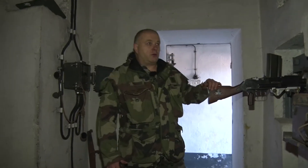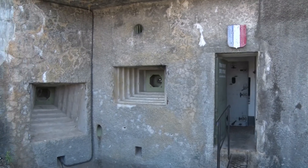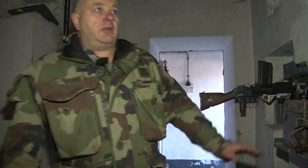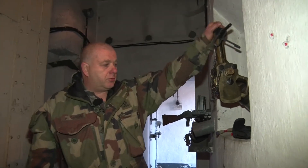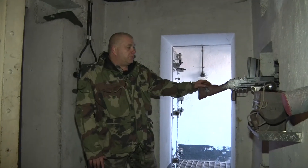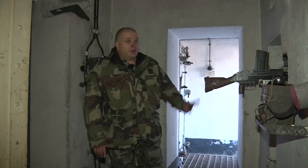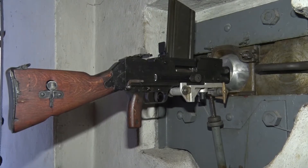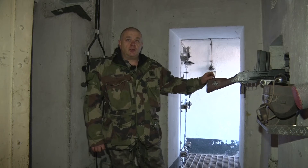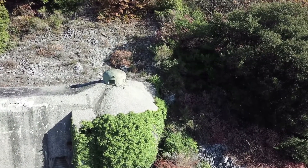Nous nous trouvons dans le bloc numéro 1, le bloc d'entrée personnel et véhicule. Ce bloc était défendu par trois FM 24-29 montés sur affût étanche au gaz, ainsi qu'un dispositif de lance-grenade — trois lances-grenades et trois fusils-mitrailleurs modèle 24-29. La dotation en munitions pour les FM 24-29 de défense extérieure était de 7500 cartouches par FM, et de 1000 cartouches pour les FM à l'intérieur de l'ouvrage. Sur le dessus de l'ouvrage, nous avons une cloche GFM — guet fusil mitrailleur — avec une dotation de 14 000 cartouches.